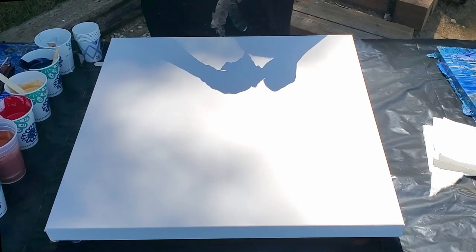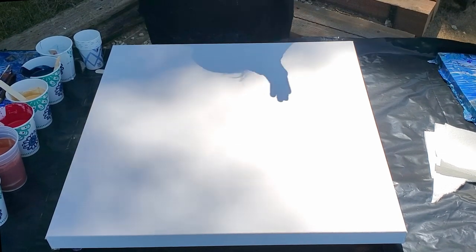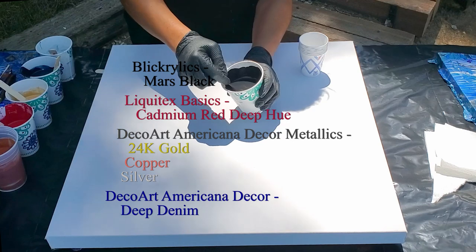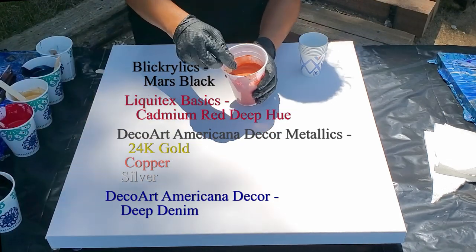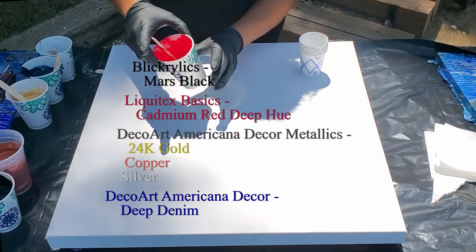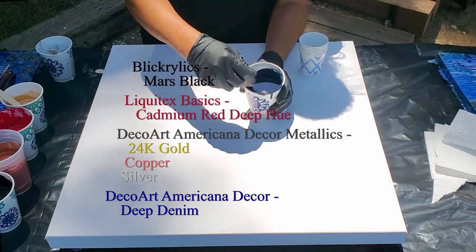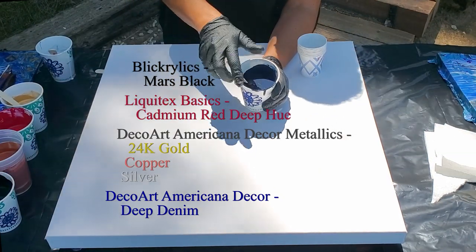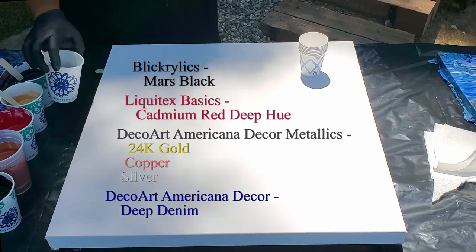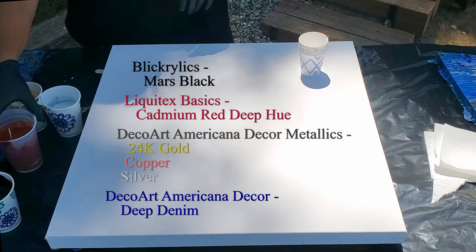Hi guys, it's Mina, welcome back. We're going to do a flip cup today. My colors are: acrylic Mars black, DecoArt Americana Decor copper, Liquitex Basics cadmium red deep, DecoArt Americana Decor 24 karat gold, DecoArt Americana Decor denim blue with some black added because it looked a little light, and DecoArt Americana Decor silver. So I have three metallics — gold, silver, and copper — plus red, black, and a navy-ish color.